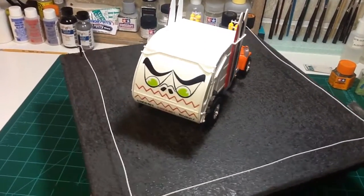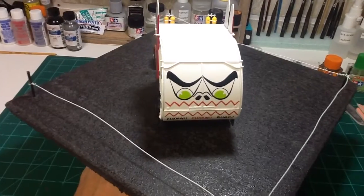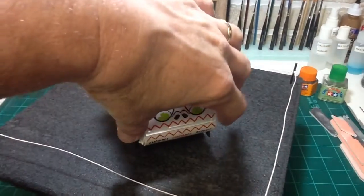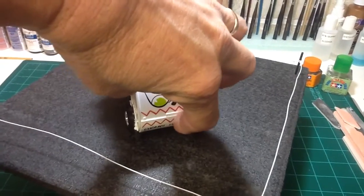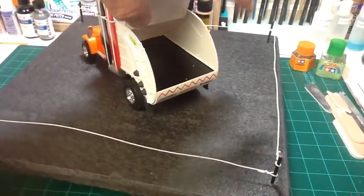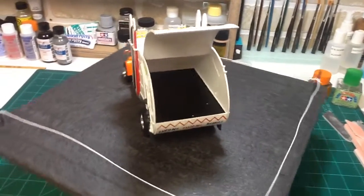I did not choose to do the figures in here yet. I've never painted figures before, so I figured I will just do those at a later date and add them in.